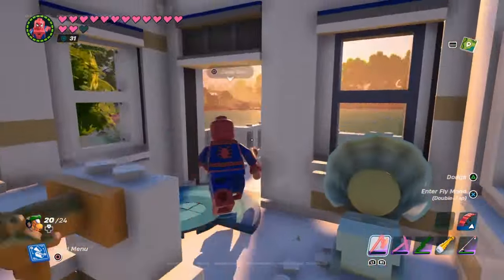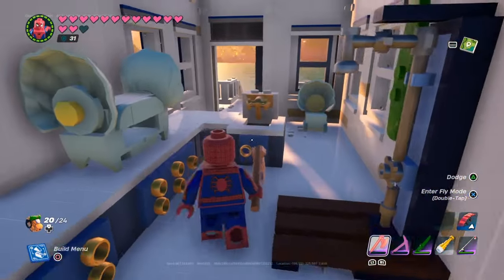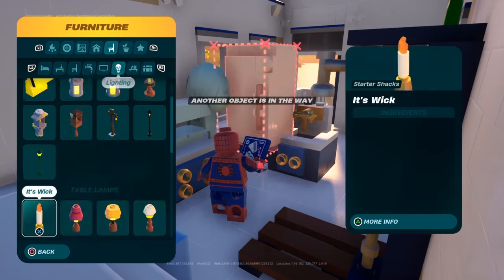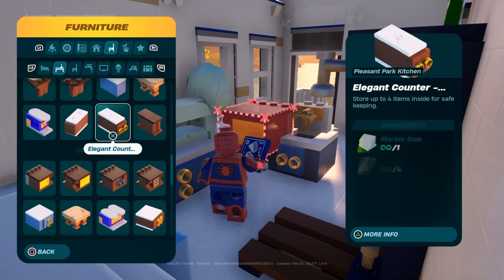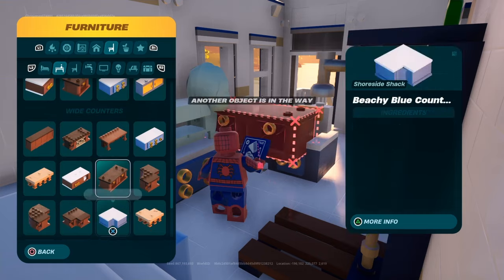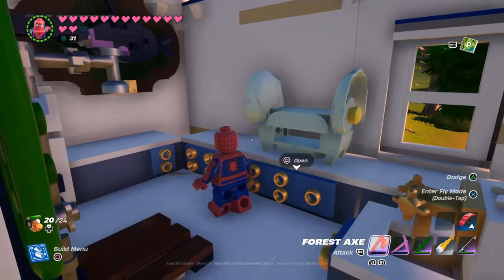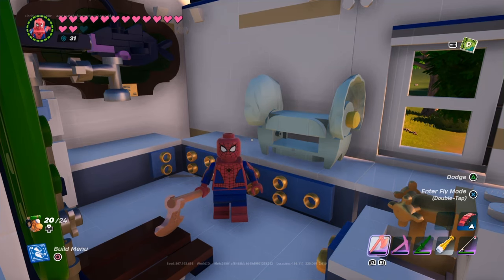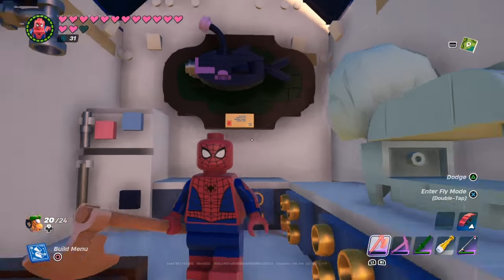Besides that, I really like the color scheme of the counters and stuff. I definitely see myself using these counters more than the ones already in the game, because mostly we just have a lot of brown and some white — it's mostly brown and monochrome. The blue and teal stuff really provides a different color contrast, and it's something I see myself using in future builds, especially in survival or multiplayer.